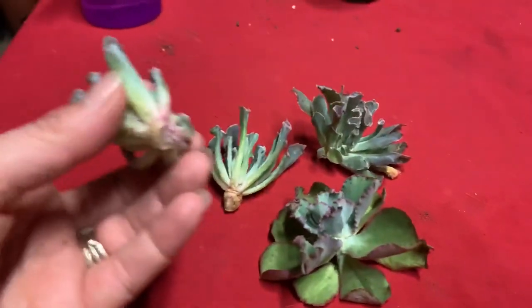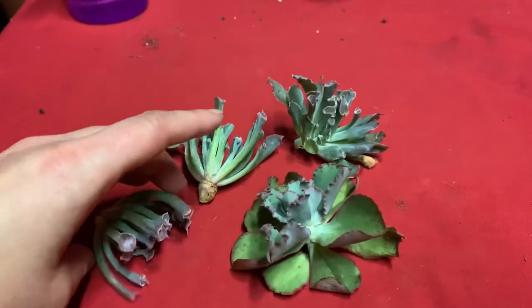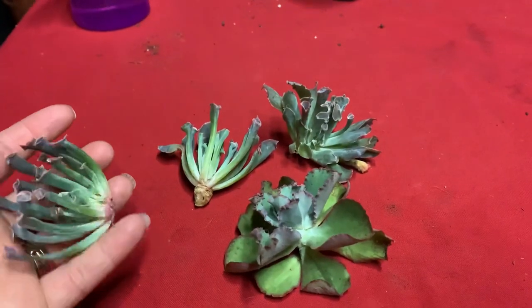I've let them dry a little bit, so what I'm going to do is dip them in a little bit of rooting powder and put them in dry dirt and hope that they root. Please wish me luck!